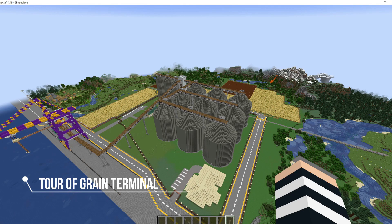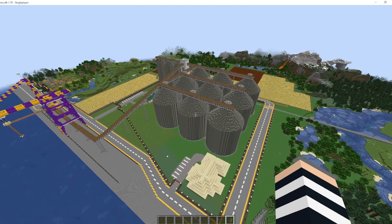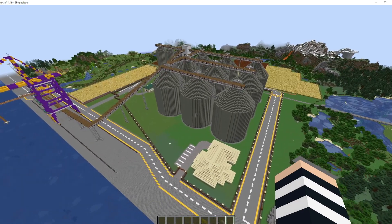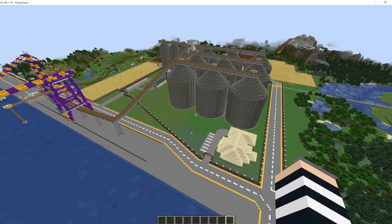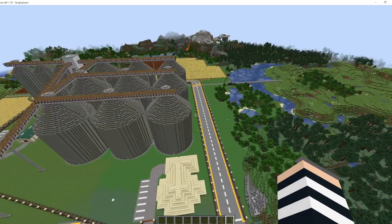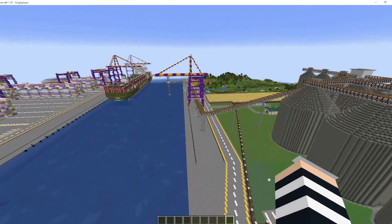Hi guys, welcome back to my channel. As promised, I said I was going to do another tutorial and this time I've done a grain terminal for the loading of wheat and corn, etc., onto boats or onto vessels, cargo ships.